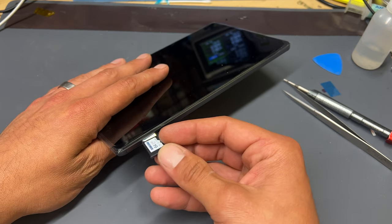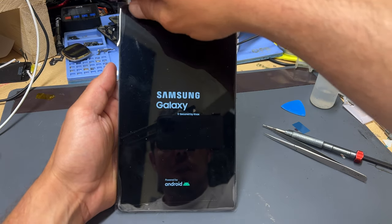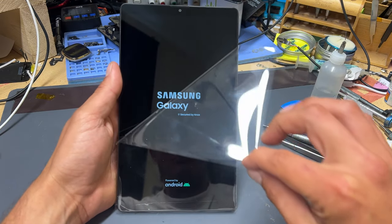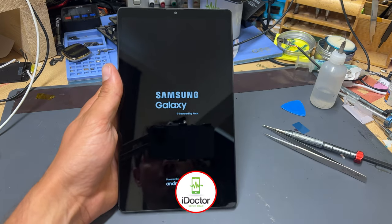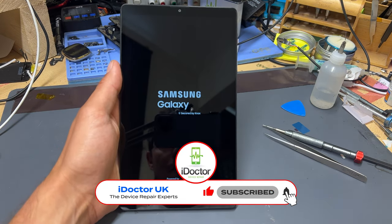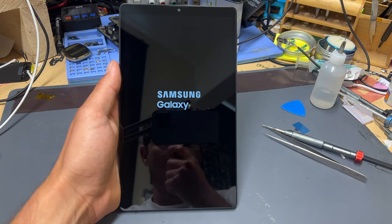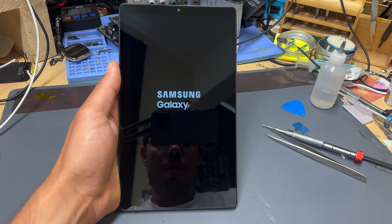Then finally, reinstall the SIM and memory card tray. Boot the device to make sure that it's fully functional and remove the screen protector. The most important things to check are that it's charging, making sounds, that the buttons and cameras work, as well as no dead pixels and touch across the whole display.